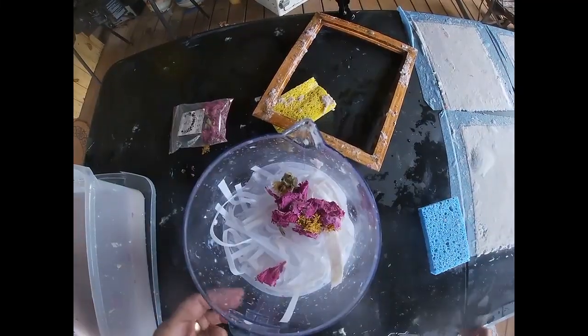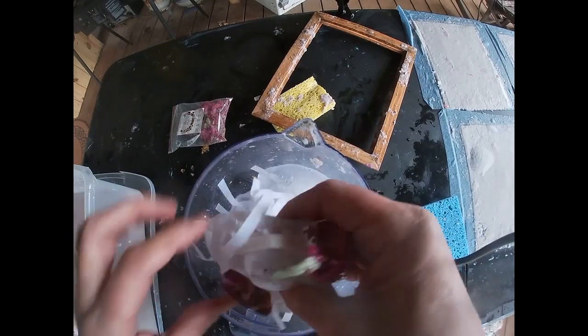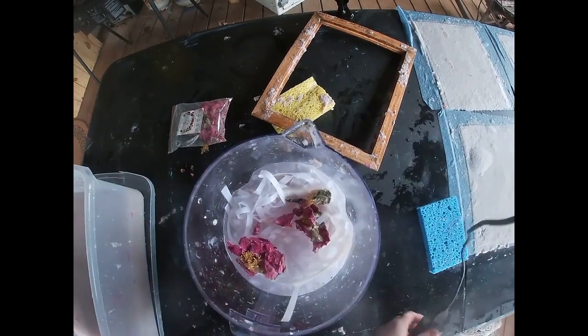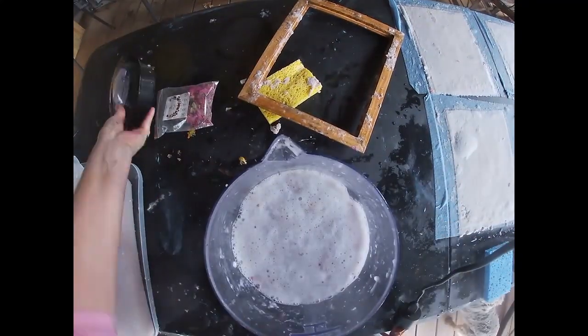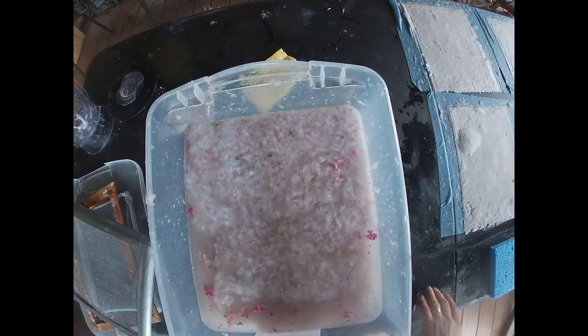You shred all of your scraps and I am adding in some dried flowers in this particular batch. I'm just putting it in a blender with a little bit of water, blending that for about 15 to 20 seconds, and pouring it into a container that I use to house where I'm going to dip this pulp.